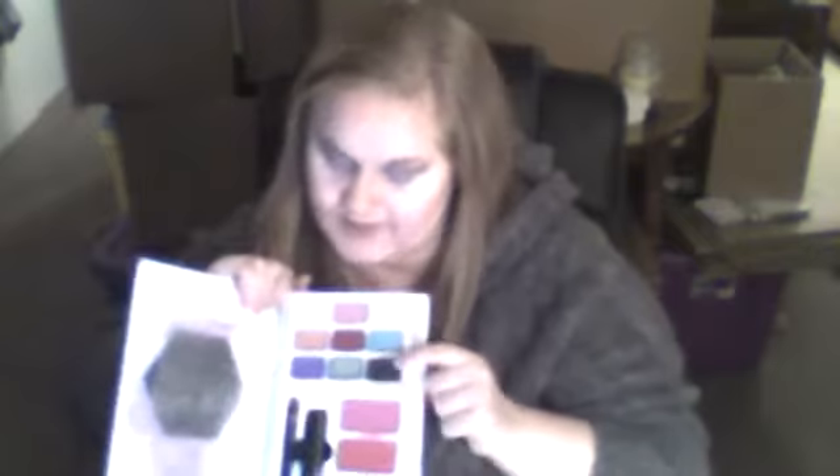I'm going to take the Mulan Dare to Dream beauty book, take the shade Destiny, and put it in the crease. Then see where it meets the cat eye gray, go down and make a V.